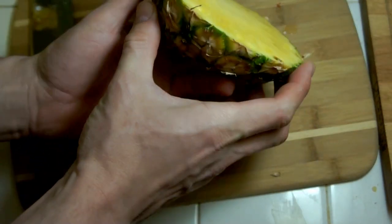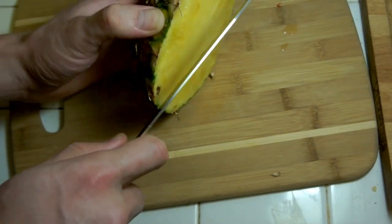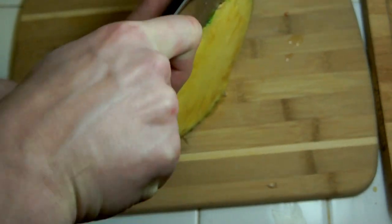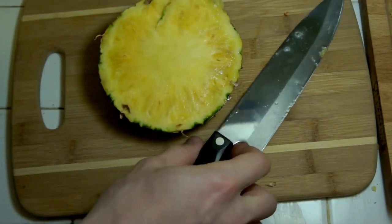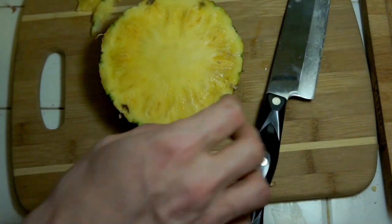You should try and make a really straight cut. I didn't make the straightest cut here, but it's not going to make the biggest difference. I'm going to straighten this out just a little bit and have a snack. Mmm — wow, that's a really good pineapple.